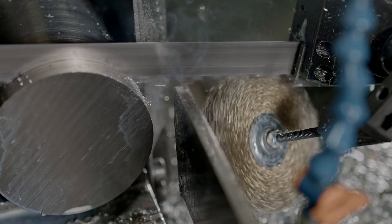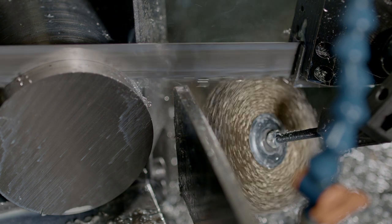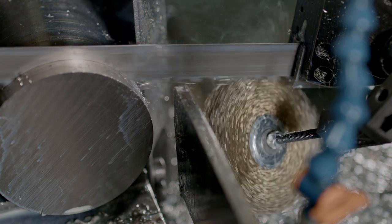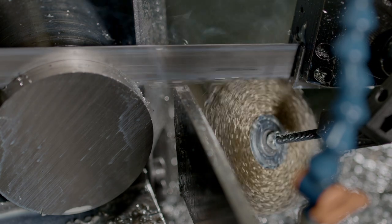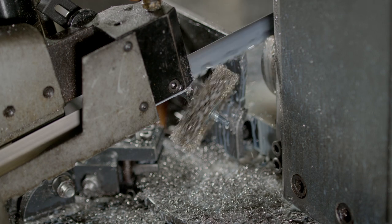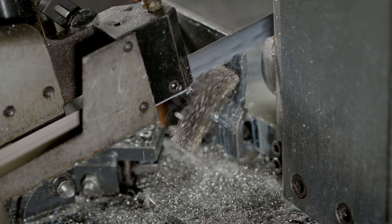With 11 brush configurations, the Toothbrush fits virtually every saw on the market and efficiently clears chips from blade teeth gullets. Made with a long-lasting brass brush, it is built for durability and easy to install on all machines.